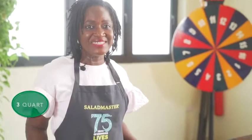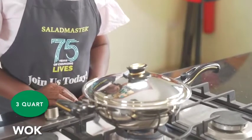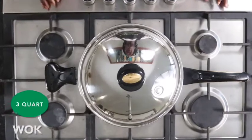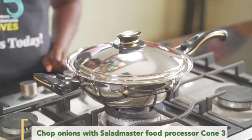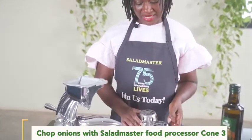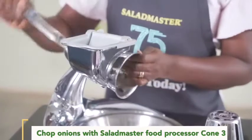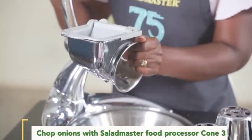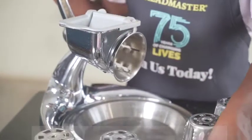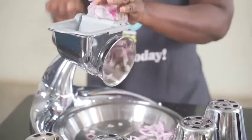Today we'll be using our three quart wok and we're preheating it for five minutes at medium heat. During which, we'll be cutting our onions to blend. We'll be cutting our large onions with cone three of the Salad Master food processor, and it's just to reduce the pressure on our blender. That's my favorite part about the food processor.